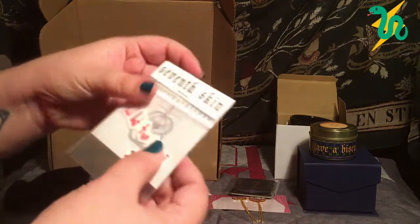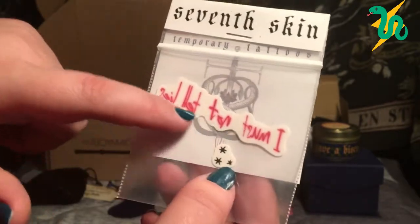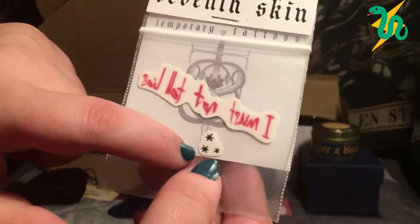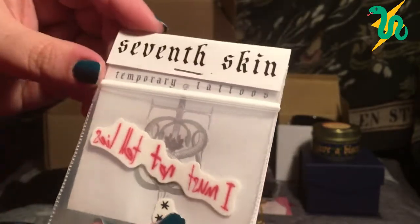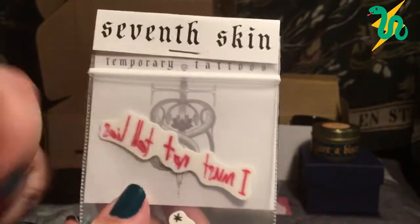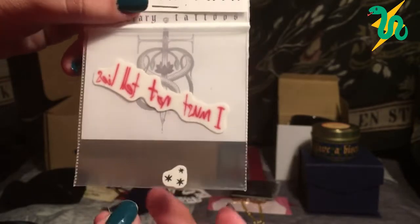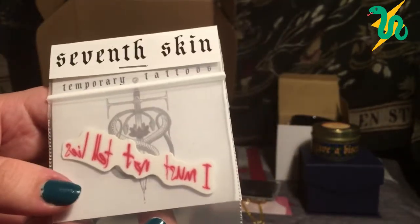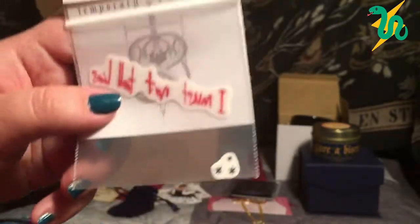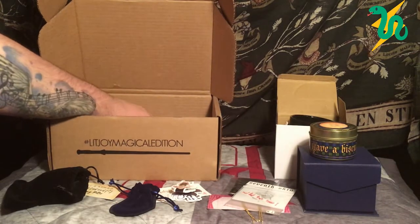We have a temporary tattoo — it says 'I must not tell lies' with the little stars from the American edition of the books. This is made by Seventh Skin. These are the words inscribed under Harry's hand when he's in detention with Dolores Umbridge — her quill burns into his skin whatever he writes, which is pretty cruel. If I do cosplay I might use this tattoo. Really nice item.